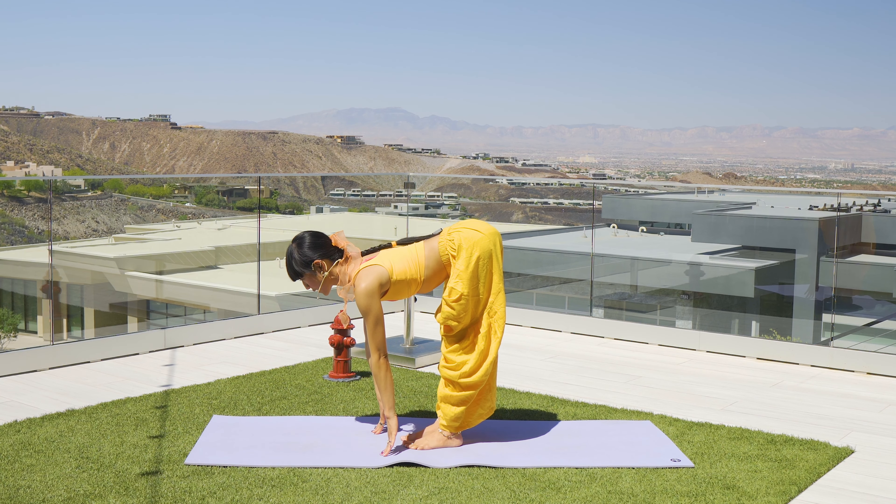Breathe in, exhale to your downward dog. Five — breathe in. Four — inhale. Three, two, last one. Back to downward facing dog. Now adjust yourself so you can get your feet together for our three-legged dog.